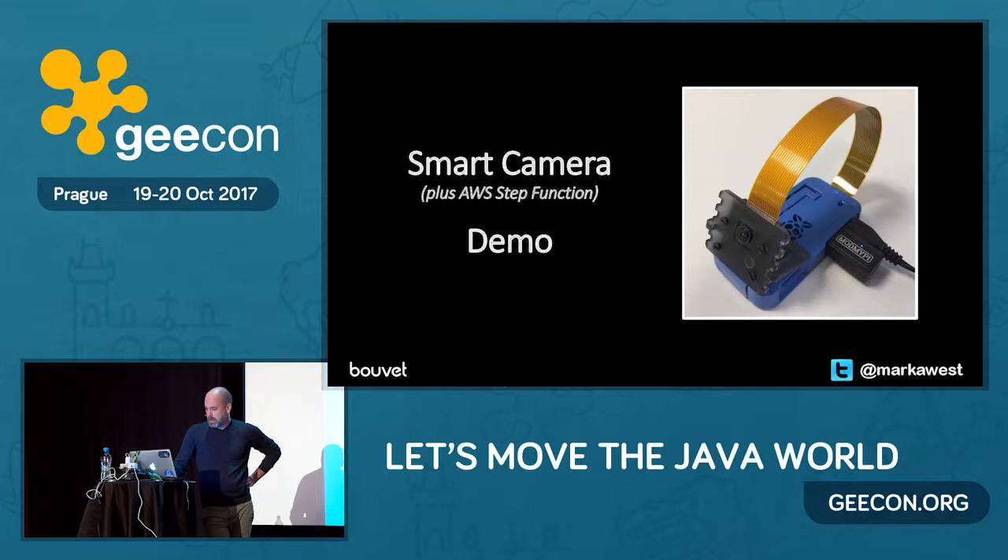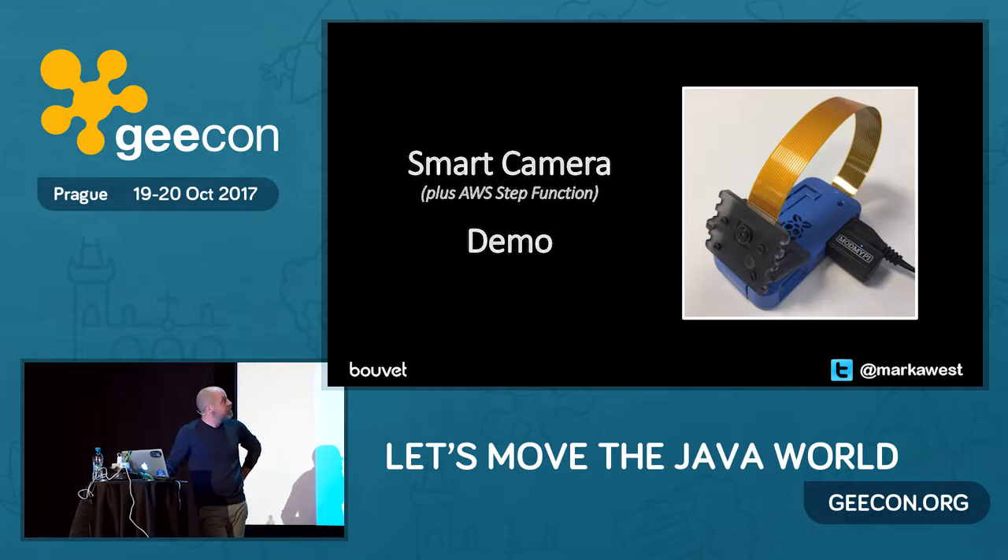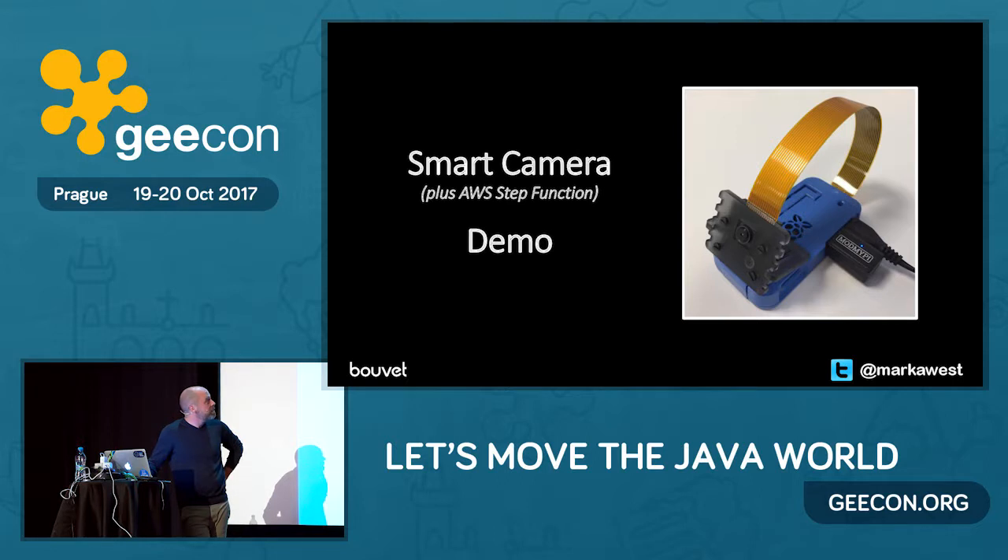It's always fun with live demos! Here we go — I've got two emails. The first email says: people, person, human, classroom, speech, face, and selfie — that's a picture of me. And from the other camera, the Noir camera, we've got: people, person, human, classroom, speech, head, portraits, face, goggles. And there I am again — a slightly greener version of me. When I was sitting in the last talk I was actually testing the camera, and in an example email you get the snapshot along with the labels — beard, hair, person. So you can see how it works.